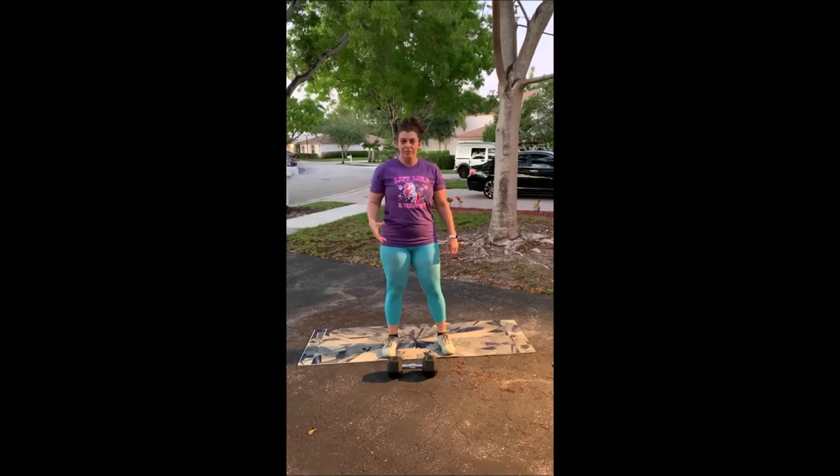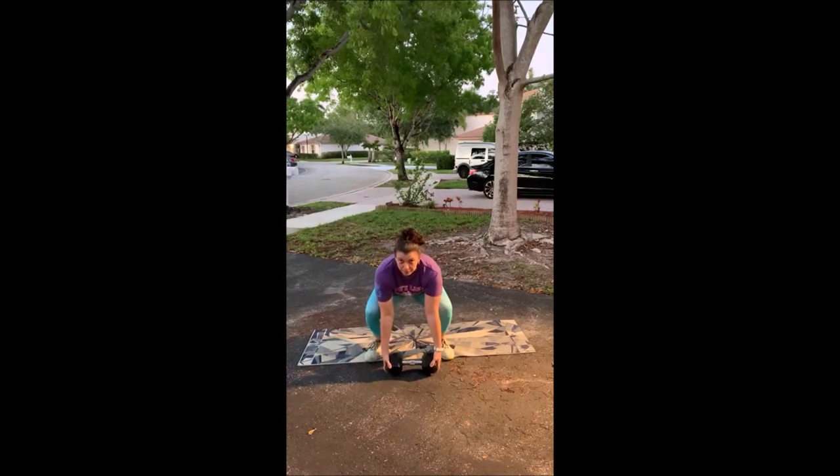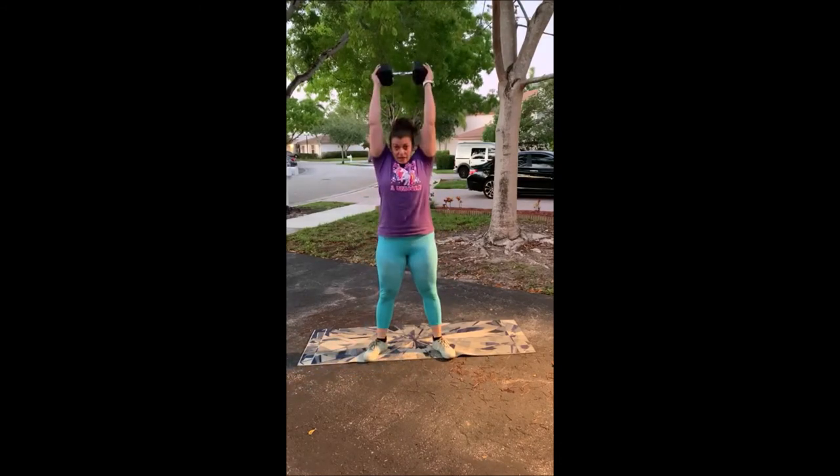The movement for the beep test is going to be the single dumbbell thrusters. So we're taking this dumbbell, reaching down, grabbing both sides of the head, bringing it up in that deep front rack position, down and press up.